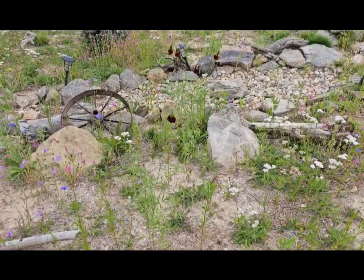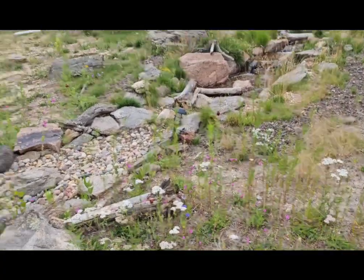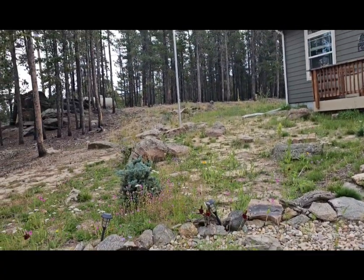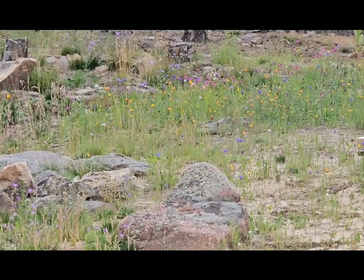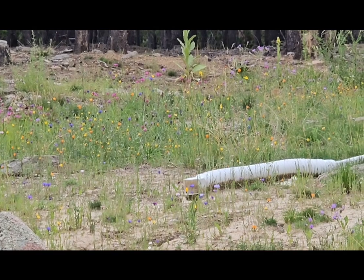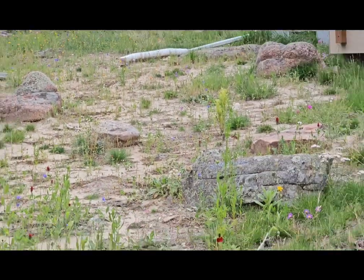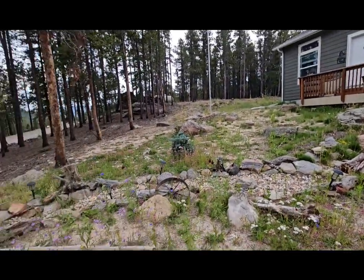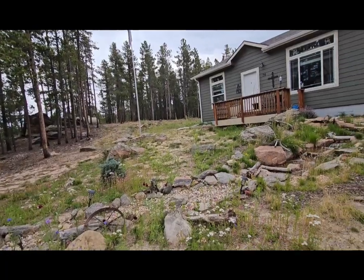It's such an array of different kinds, and they're all up the hill. Pretty soon there's gonna be snow covering all of it.